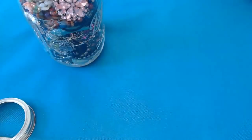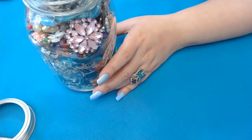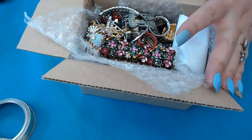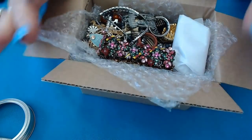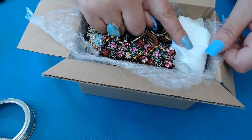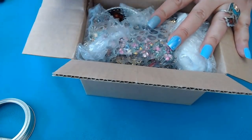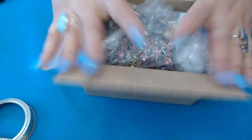Everything fit perfectly into this box. That's exactly why I use the seven-inch mason jar — everything in the jar fits perfectly into this box. I wrapped the rhinestone brooches in tissue paper so they don't break. I'll close the box and put it in a flat rate bubble mailer. This one is already ready to go.